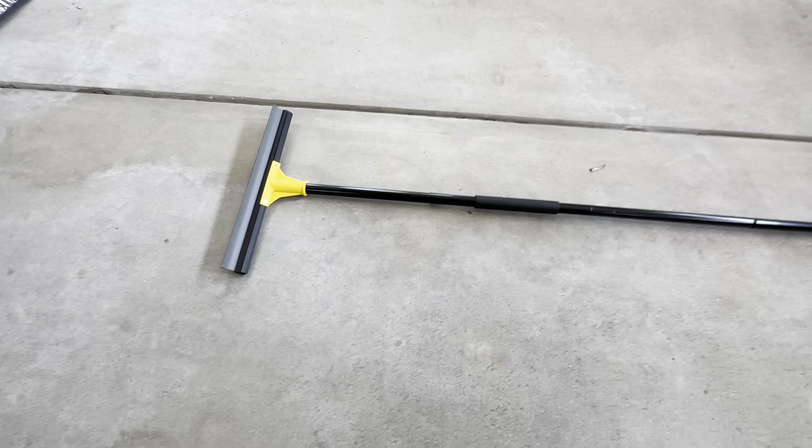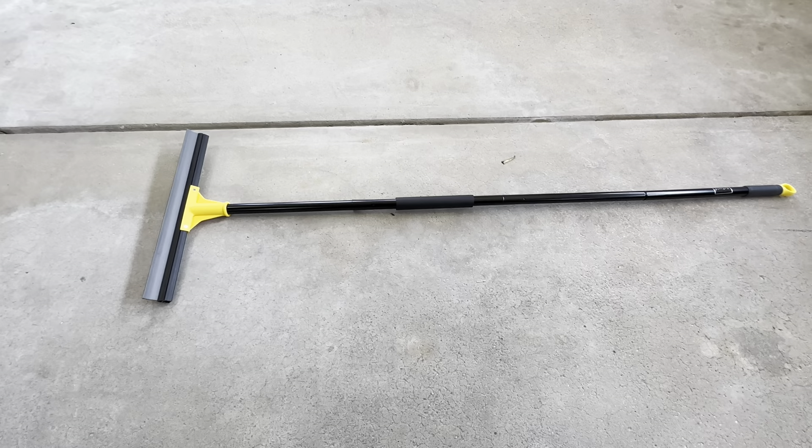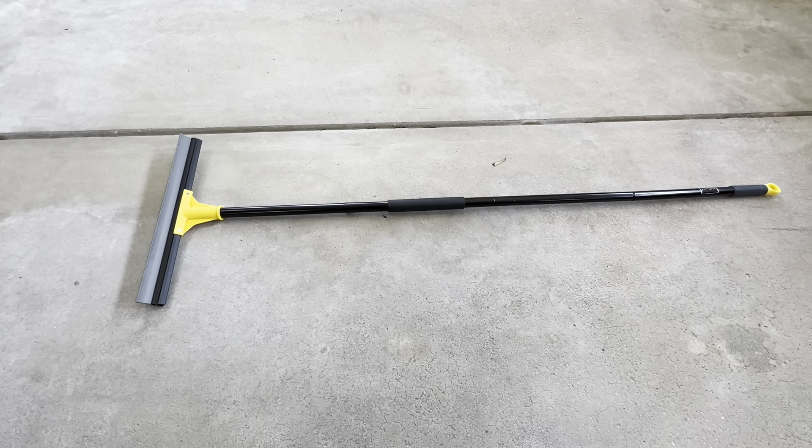If you're looking for a squeegee, definitely check this out. 18 inches is plenty big, and the 60 inch pole has been really good also. Definitely check it out — we highly recommend it.